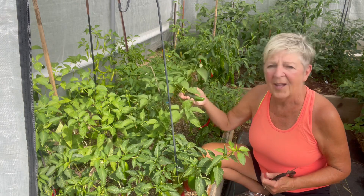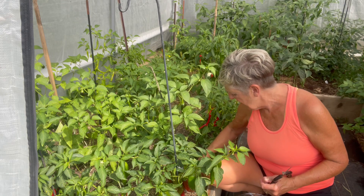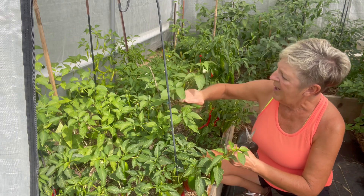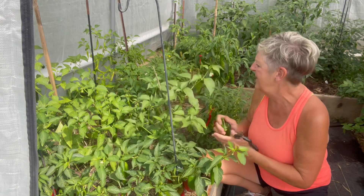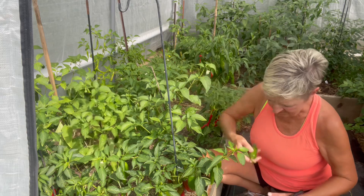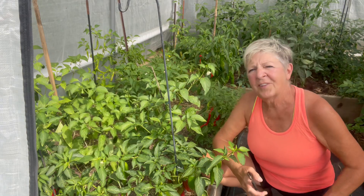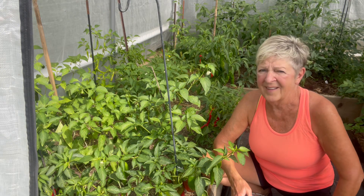Behind that, these are all jalapenos. I've got all my tags in here — they're called Crank's Grande jalapenos. So I am just going to pick some of these, starting with just the green ones. This is going to be my green color. I've got my basket here, so I'm just going to continue picking all these jalapenos and then some different red ones.